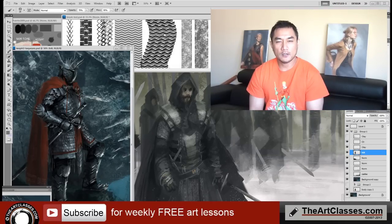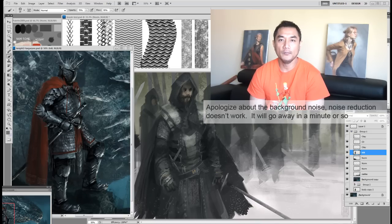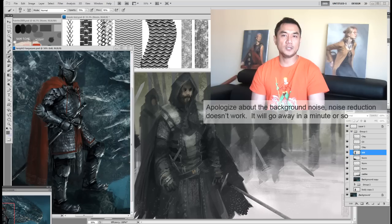Sup guys, welcome to TheArtClasses.com. Today I am going to show you how to make a chainmail brush. This chainmail brush you can use for a bunch of character designs, especially fantasy character designs. It's going to make your job a lot faster.